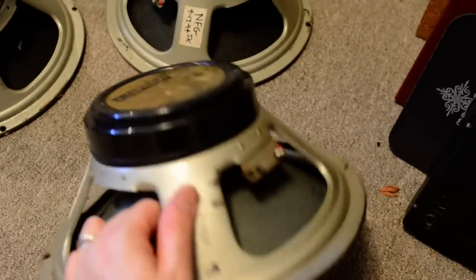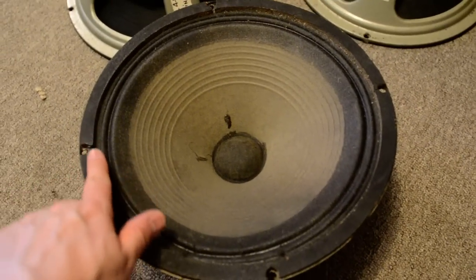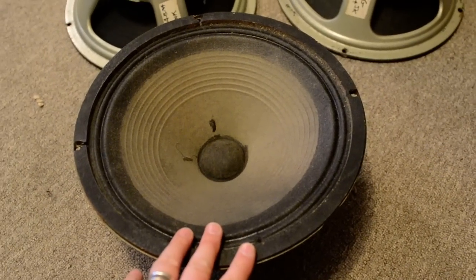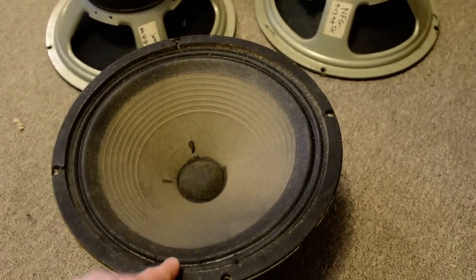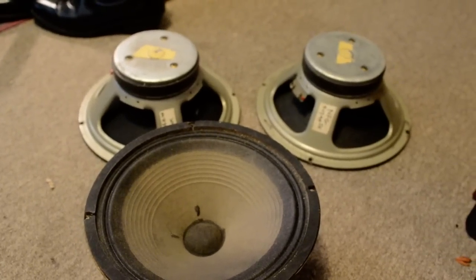It still has the original cork on it, although it was colored black. Because these are the cabinets on the back of the Live Plus One album — you can see two of Ace's cabinets on the bottom. Those are the two cabinets I had, and these speakers came out of that. Some cool stuff that I dug out.